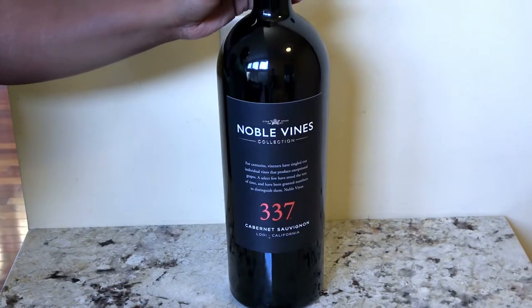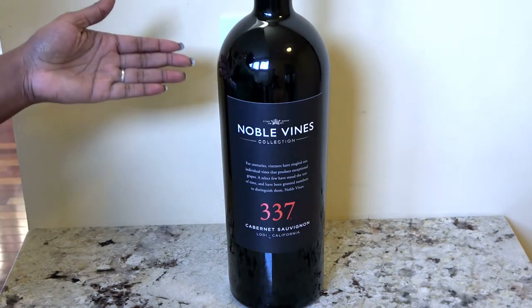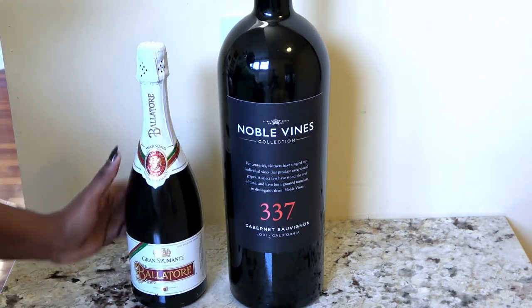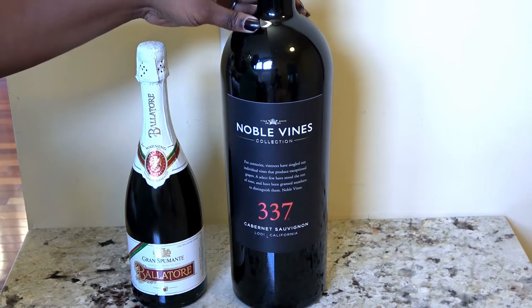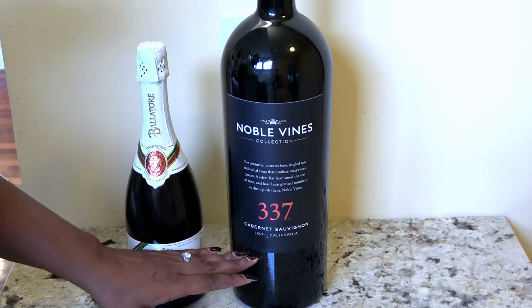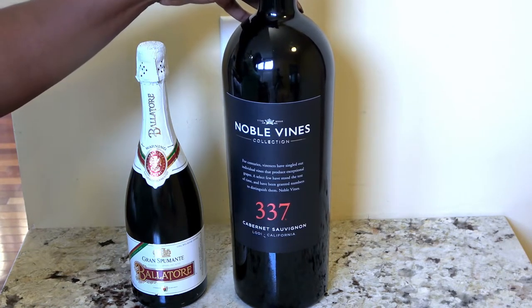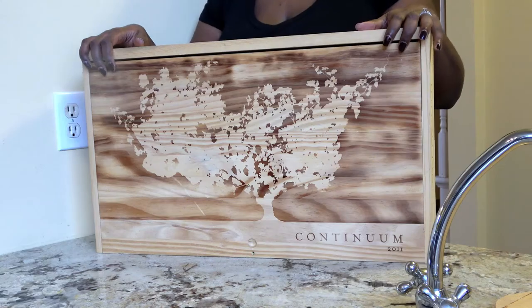Earlier this season, I had been preparing to do a vintage tablescape, and I went antiquing. I'm going to show you the two pieces I found that are really going to help make today's look because they were my inspiration. The first is this very large wine bottle from Noble Vines — a bottle of their Cabernet Sauvignon. This is a decorative bottle, much larger than your standard wine bottle. I'm using it because it brings height to the space, and its dark, rich tone adds depth and dimension against my light countertop and walls.